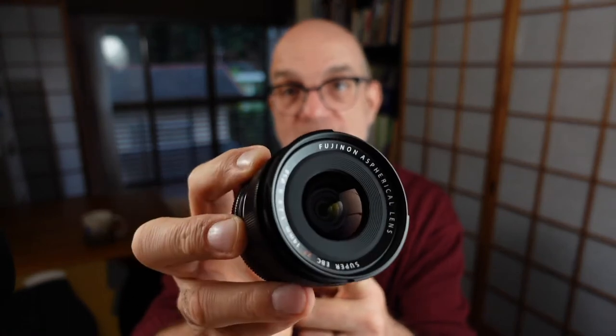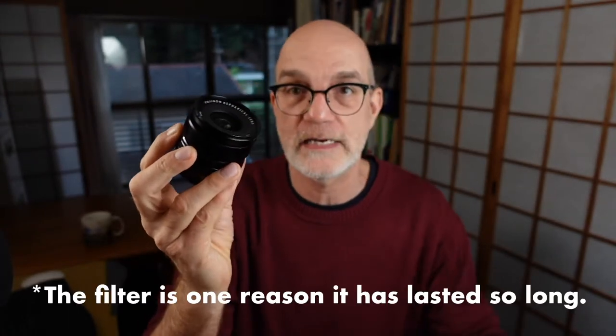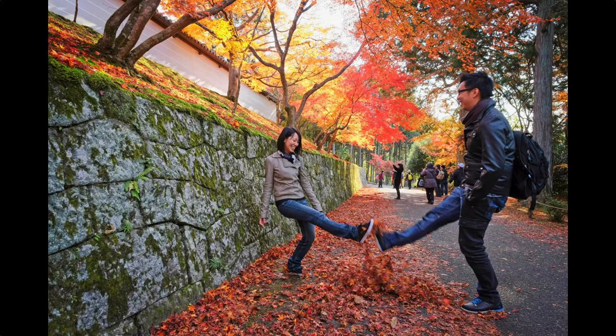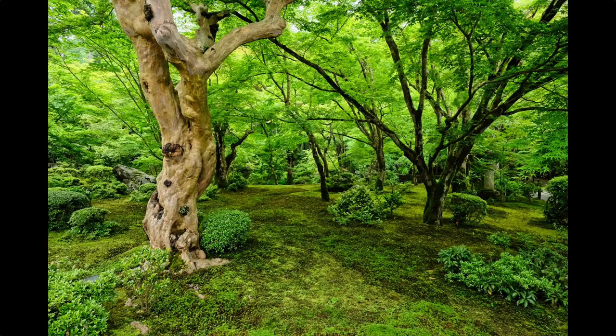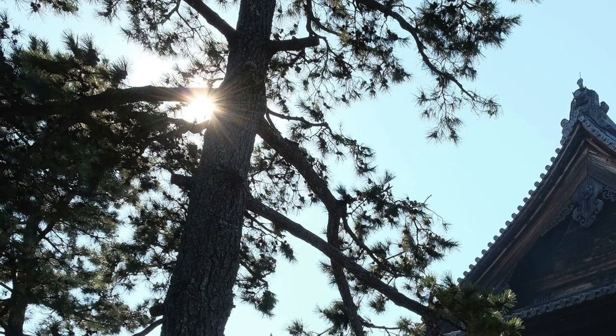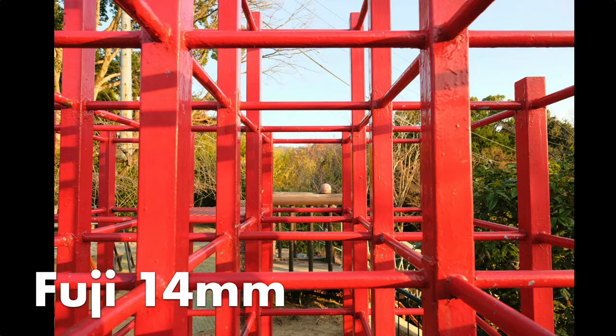I've taken the filter off to show you this lens, but I usually have a filter on here all the time which protects the front element. You don't want to scratch the front element — according to Murphy's law that rules photography, you'll scratch it right before the really high paying gig. This glass is great: it's sharp across the frame at all apertures, the colors are great, there's no problem with flares or purple fringing, and most importantly, there's no optical distortion, so the lines are straight.